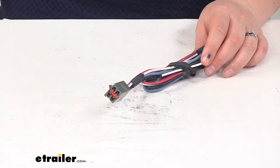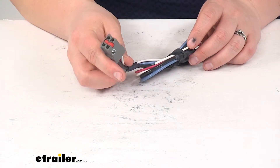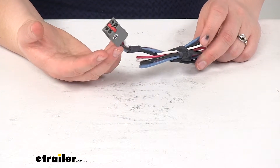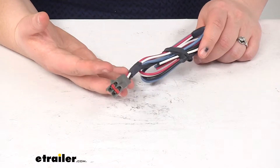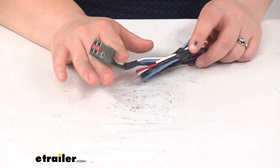This is a custom fit for the 1992 through 1993 Ford Bronco, the Ford F-150, and the Ford F-250 and F-350. All three of those should have a factory seven-way, and that's what this adapter is going to work with.